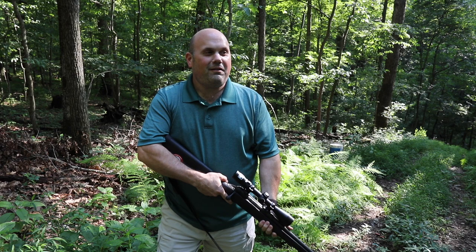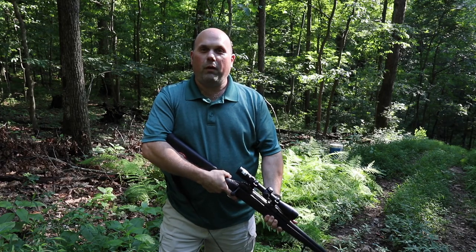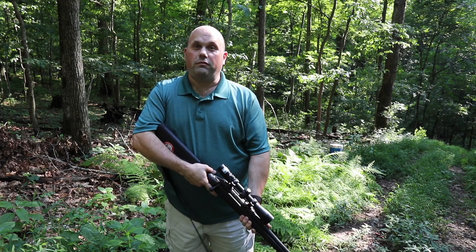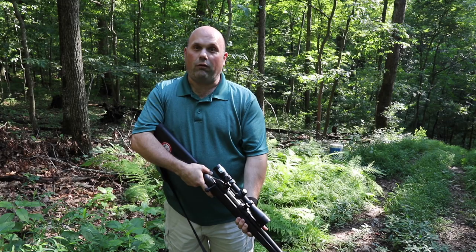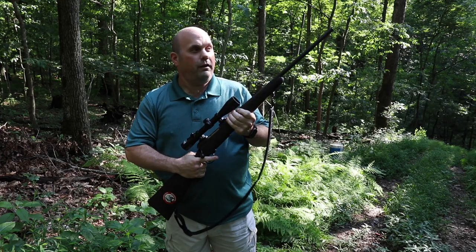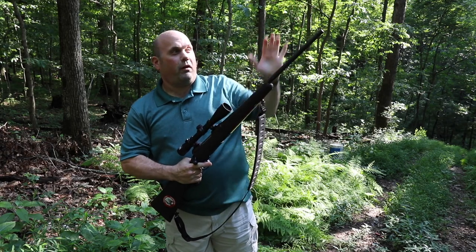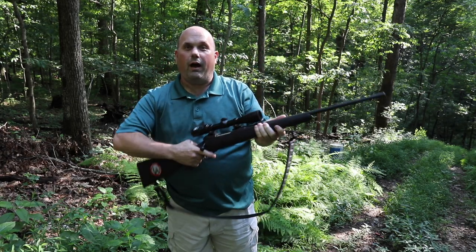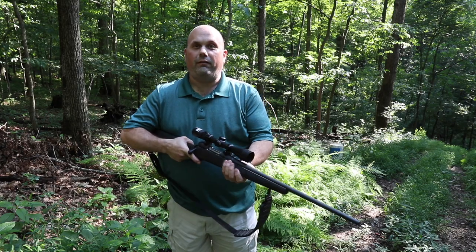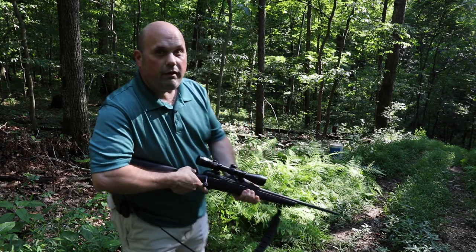Muzzle control is basically pointing your firearm in a safe direction. Like I said, 45 degrees down is good. I'm not going to point it straight up — we don't know what's up there, and the bullet's going to come down. I'm certainly not going to point it straight out at anything, and I'm not going to point it straight down because that's where my feet are.